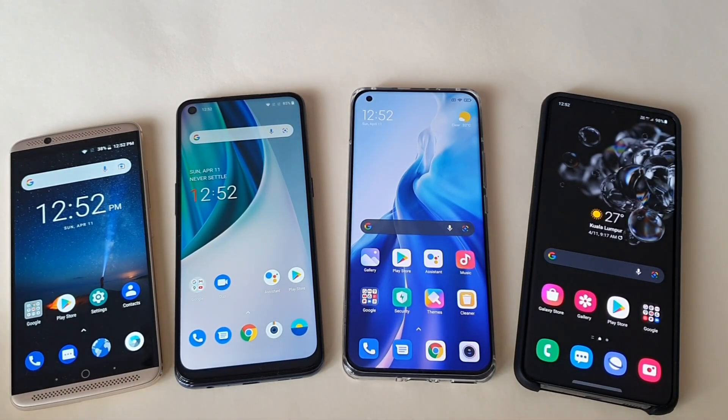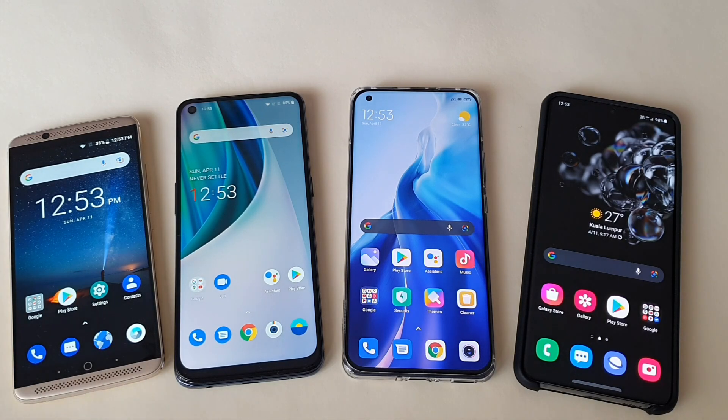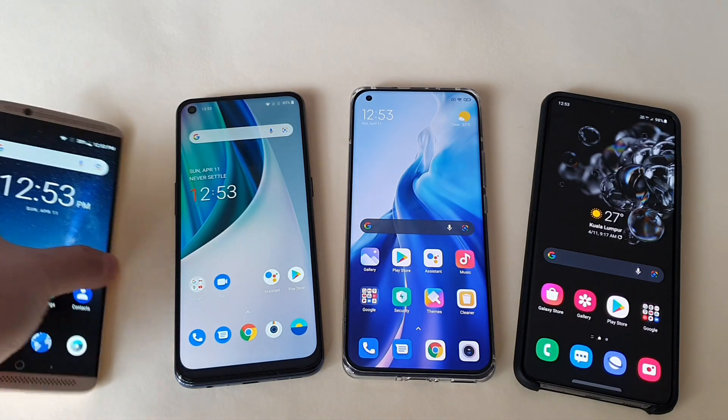I have four phones for testing. The first is the ZTE Axon 7 that supports 18 watt fast charging. The next is the OnePlus Nord that supports 30 watt warp charging. The third is the Mi 11 that supports a maximum 55 watt turbo charging. The last one is the Samsung S20 Ultra that supports a maximum 45 watt super fast charging 2.0. Let's start with the ZTE.